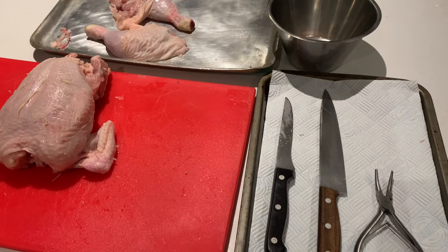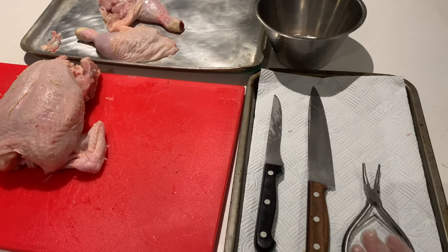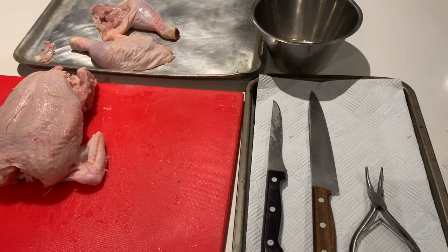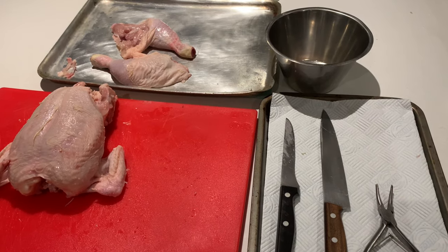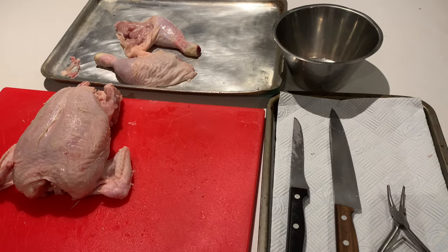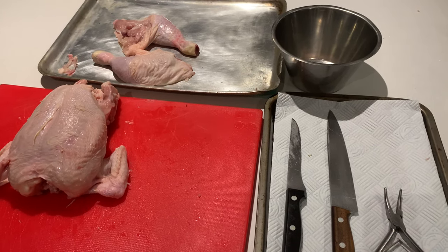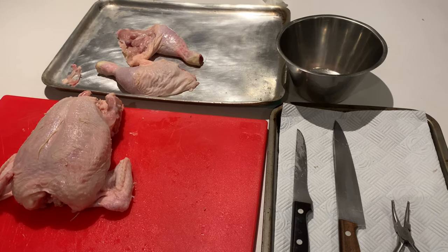One point to consider before we go further: it's a good idea and more professional to have a tray with a cloth to put your knives on. This shows that your knives aren't in contact with your bench - cross-contamination and so on. I would always wipe my knives down periodically as you go through with disposable wipes or paper towel. That's just for hygiene - you want to get as many points as you can and it demonstrates good professional skills.